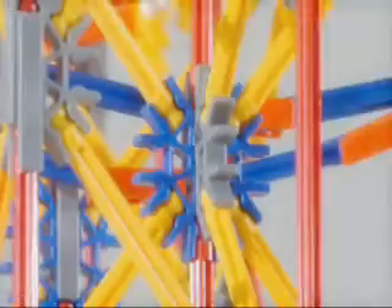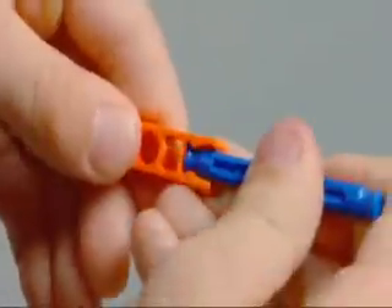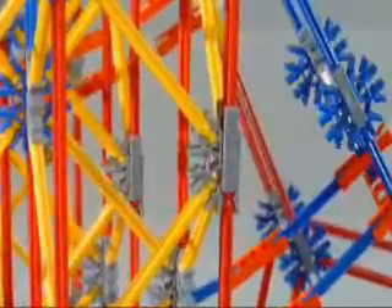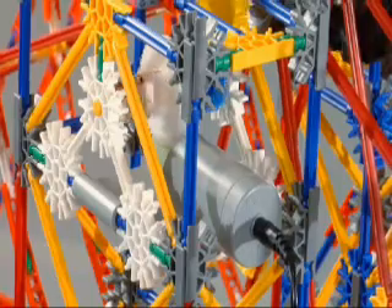Build the awesome new K'nex Giant Double Ferris Wheel. This building set uses over 2,300 genuine K'nex rods and connectors to create a towering amusement park ride. Just follow the color-coded instructions and snap the parts into place. Then plug in the motor and enjoy the thrills as the two wheels spin in opposite directions.